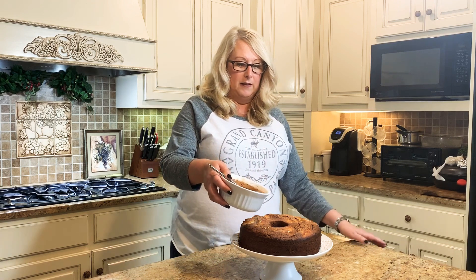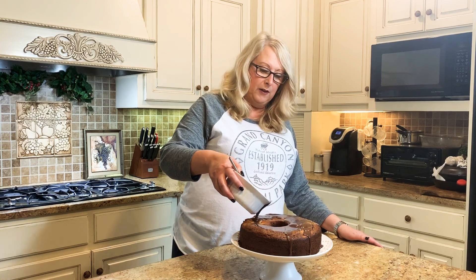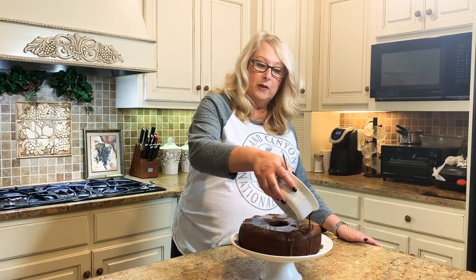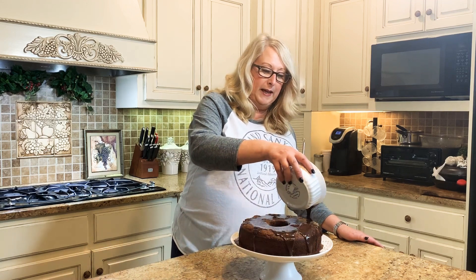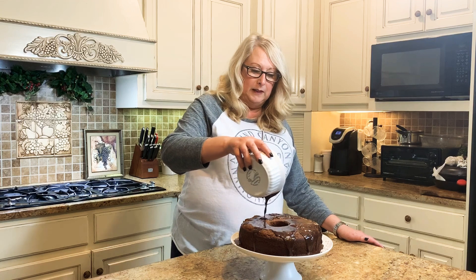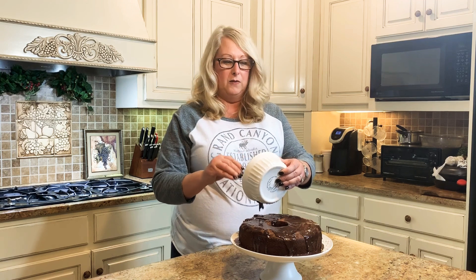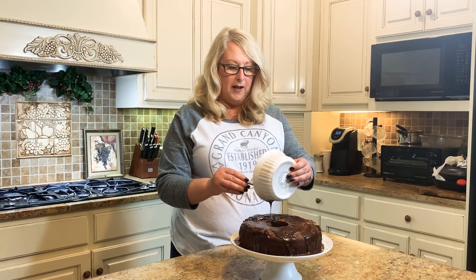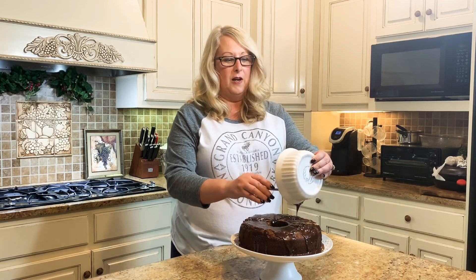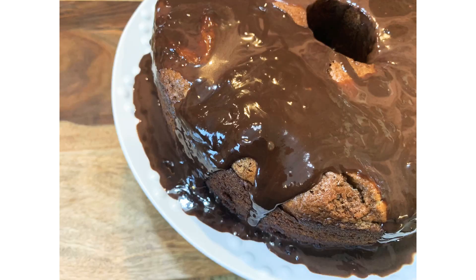This is going to be a delicious cake, y'all. You may want to keep this in the refrigerator since it does have cream cheese in it. If y'all will let me know how you like this one — I think you'll really enjoy this recipe. I hope y'all will subscribe to my channel and click on the bell to get notifications for upcoming videos. Thank y'all so much for watching, and I hope y'all have a great day.